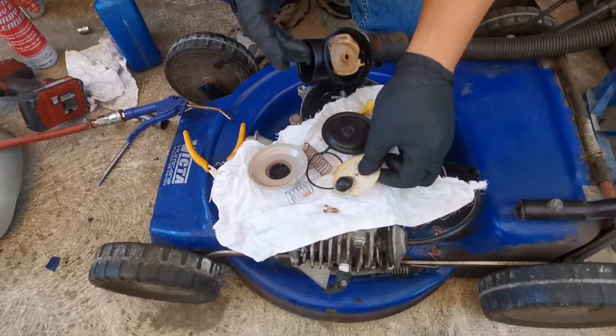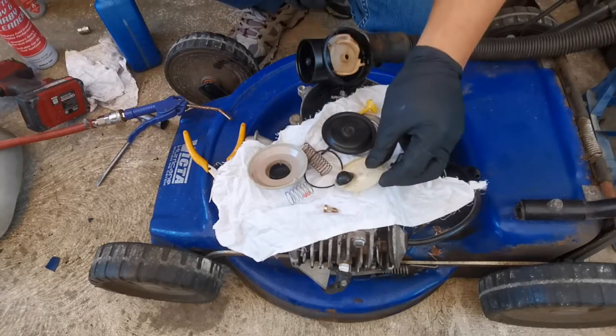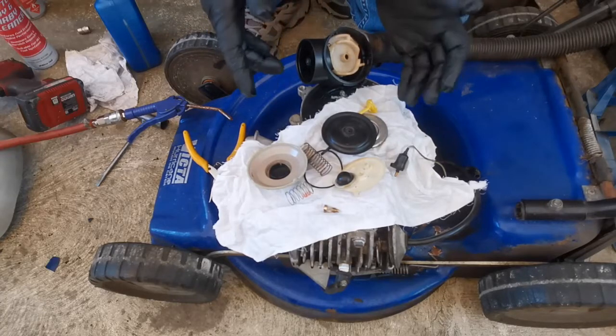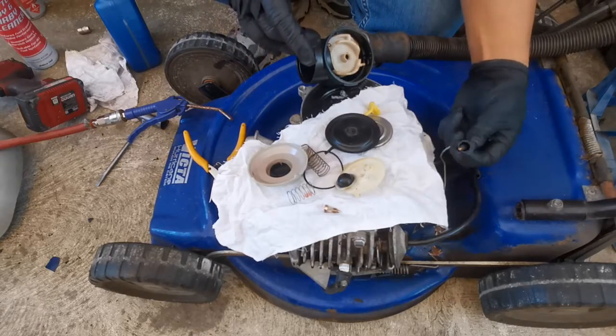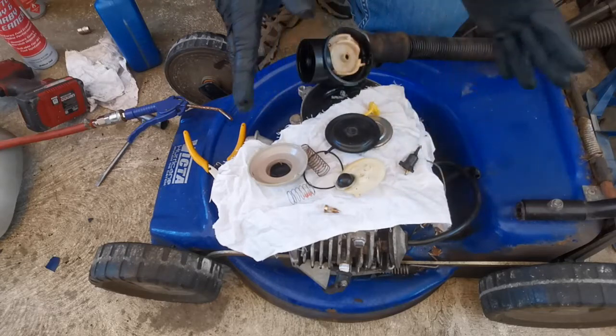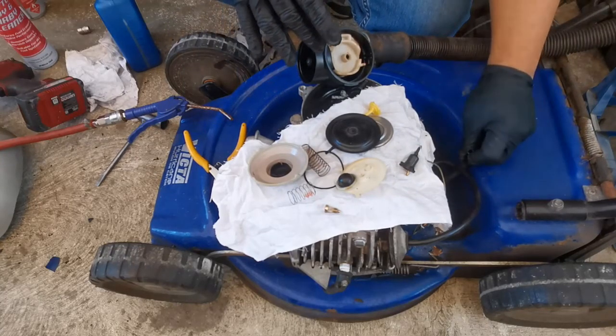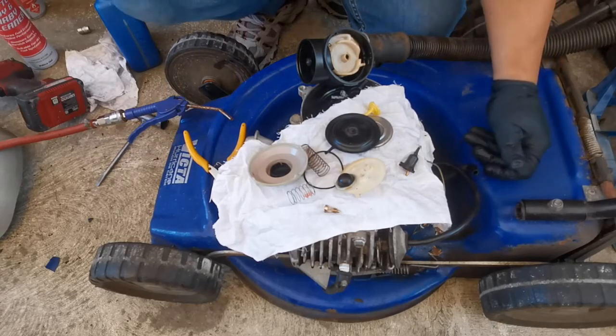So pretty much the carburetor is in good shape. Why is it not running? We'll assemble this one and I'll show you the final solution - the final findings of what's wrong with this unit, aside from checking everything and ruling out all the possible problems.